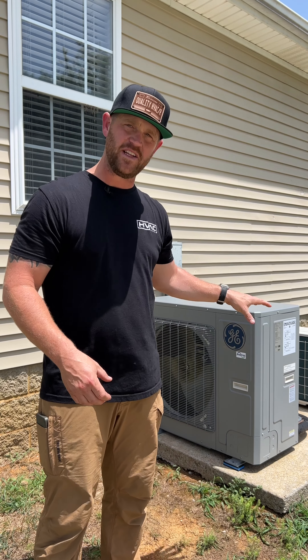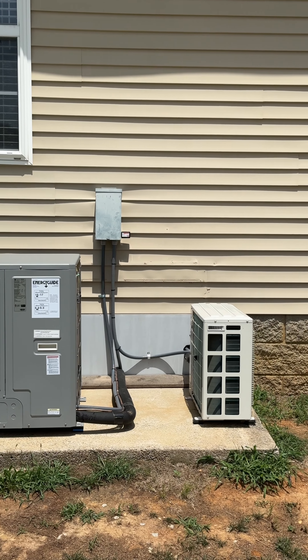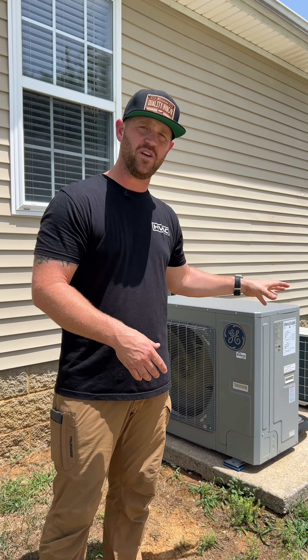These are very slim condensers and you can have them mounted very close to the house for saving space, or you can have them 90 degrees like we have them here to allow room for another condenser on the pad.